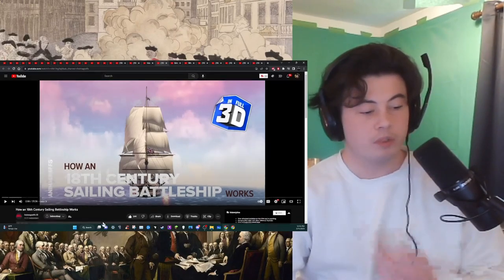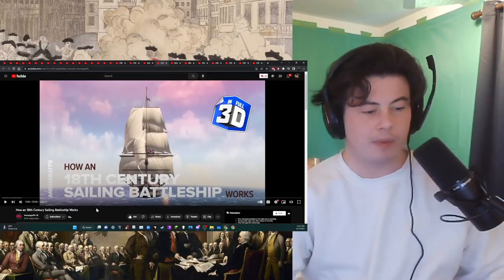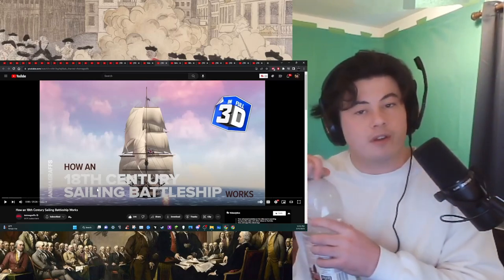Animagraphs — almost a million views in three days. 'How an 18th Century Sailing Battleship Works.' My name's Connor, and I like to learn about things on YouTube.